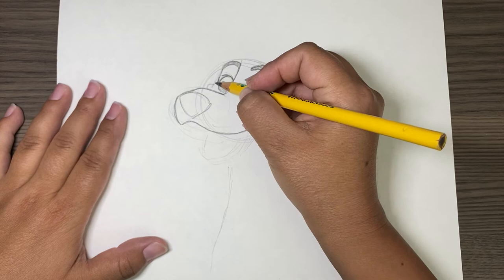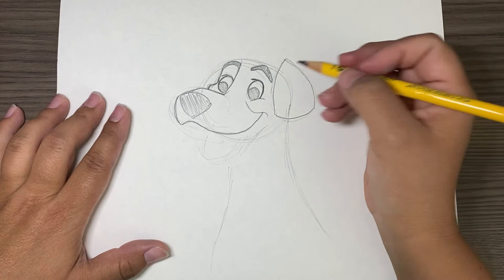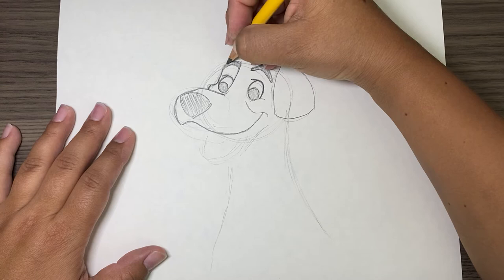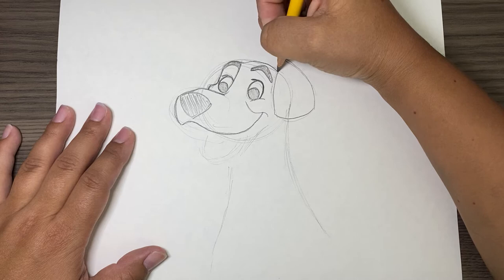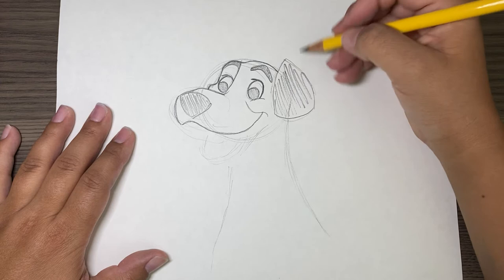Now we're going to draw his face on this side, and he has a little bit of a cheek. Now that we have that, we're going to draw his ear. Try to finish the top part of his head — go right above his eyebrow to that ear, like that. And then this part is also black.